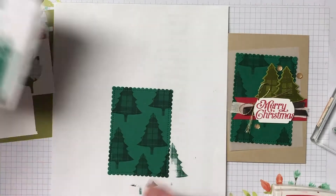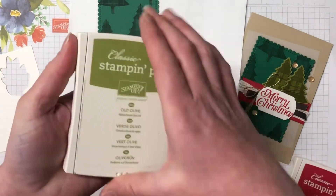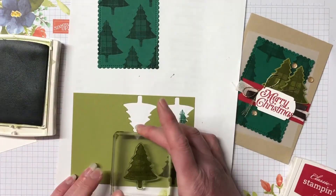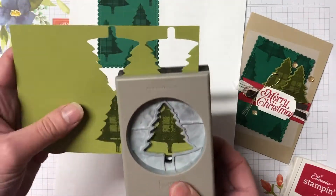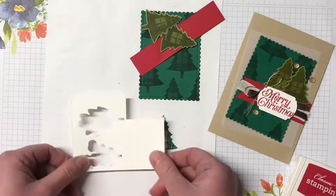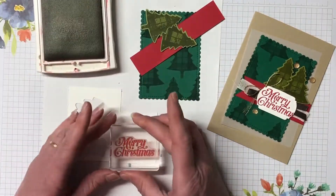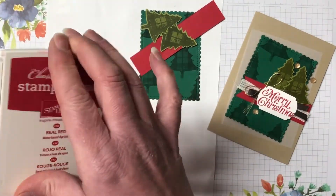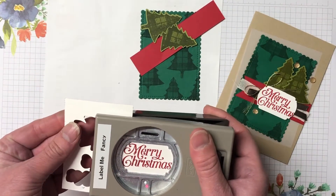Using that same stamp set we're going to come in with the old olive card and old olive ink, and we need two trees for this card. I love that we're using very similar products and just building up this card. Now to cut that out or punch that out we're using the pine tree punch. These were both in last holiday catalogue and they've carried over, so that's really great. In that stamp set there is a great sentiment that says Merry Christmas, so we're going to stamp that in the real red ink. I have another punch that we're going to use — it's the label me fancy punch and that just fits in there really perfectly.